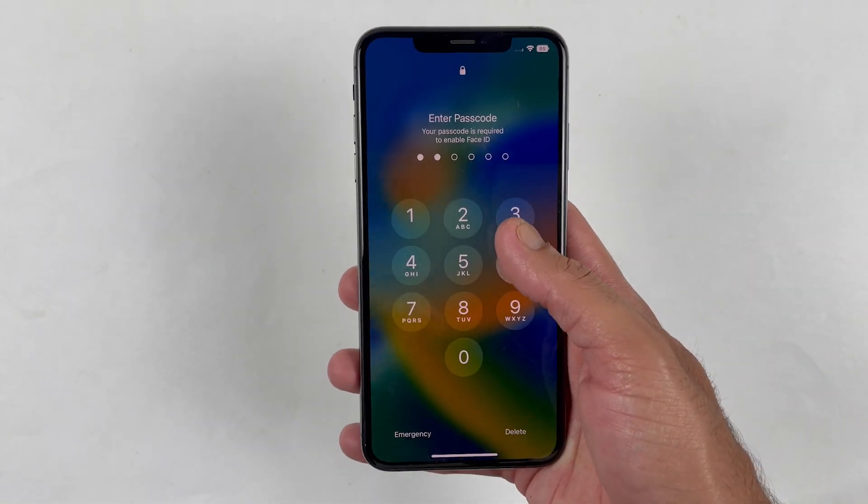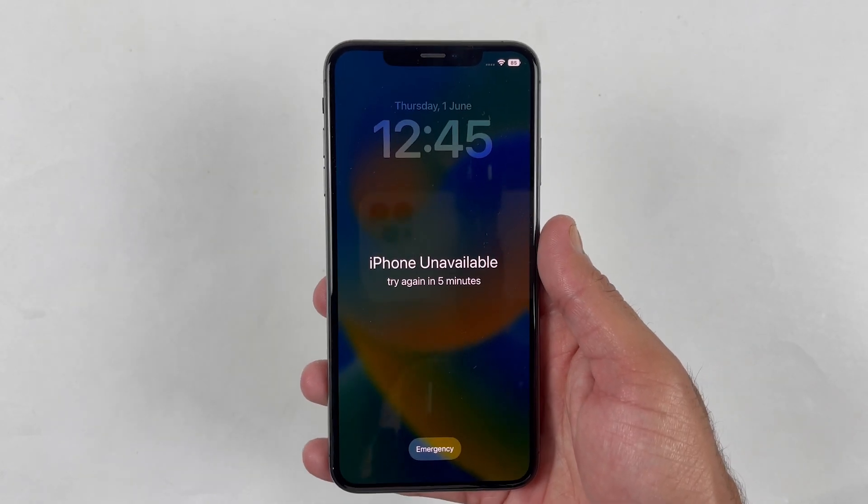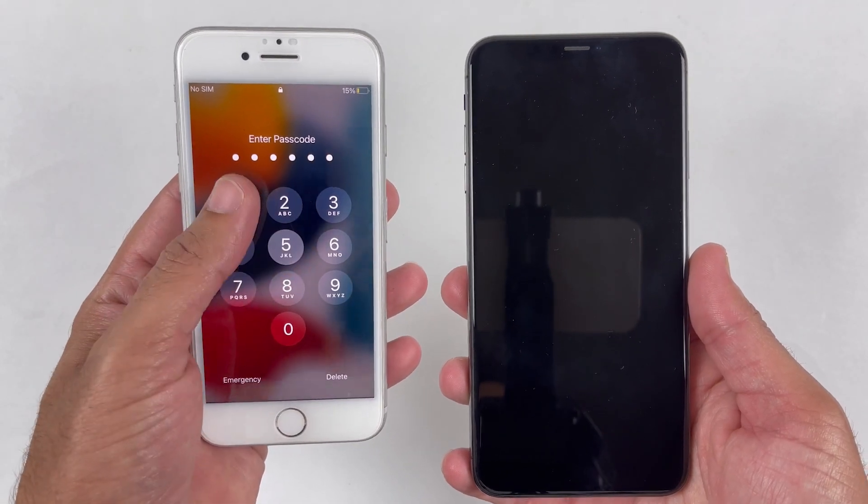Are you struggling to unlock your iPhone screen passcode or Face ID lock? In this tutorial, we will show you how to unlock your iPhone using the PassFab iPhone Unlocker tool.